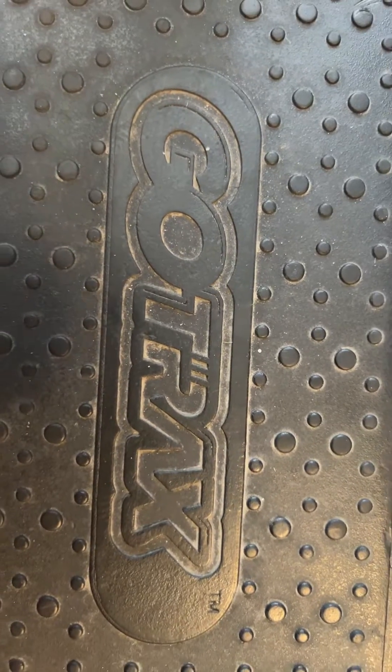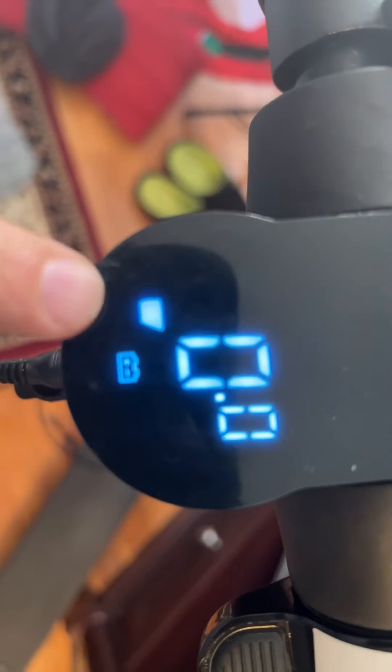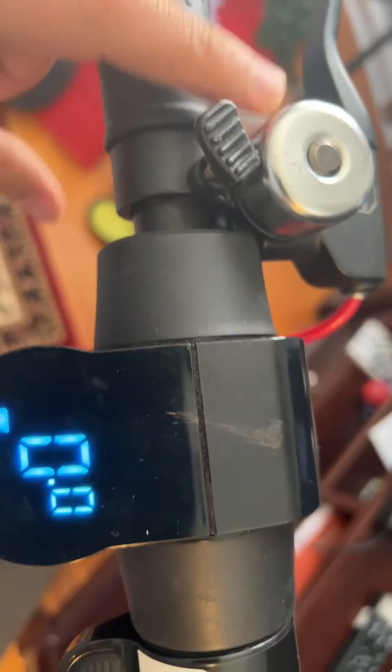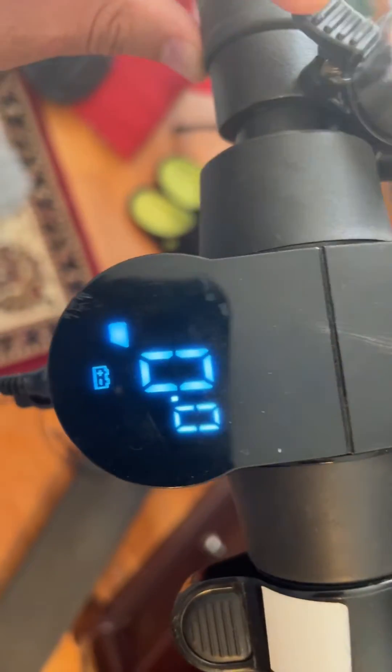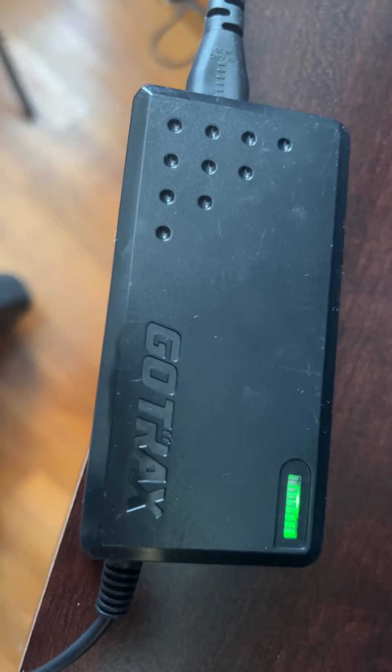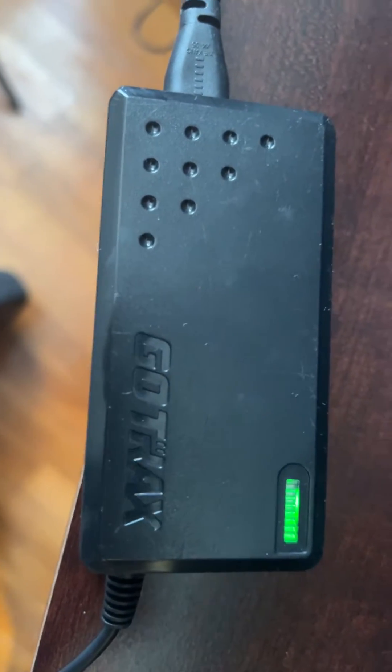This is a GoTrack scooter. The issue is it's not charging — it has one level no matter how many times I try to charge it, it's still not working. So let's figure out why. I can see the green light here on the charger, but it's still not charging. I'm not an electrician, so it's hard to figure out what is what.